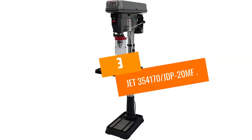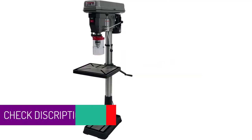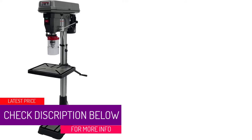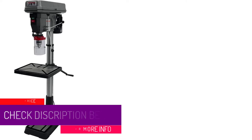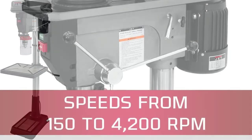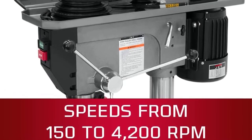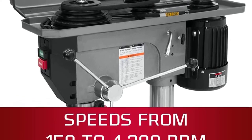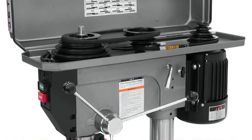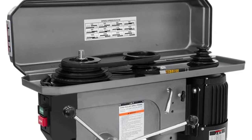At number 3: the Jet 354170 JDP20MF. This Jet Drill Press is a floor-standing model. It's a powerful and heavy drill press, weighing in at a hefty 325 pounds, so be aware that you're going to need some help to get it in place and put together. This drill has 12 different speed settings, and whilst that's convenient, it seems that Jet might not have designed the ratios very well on this model, which is disappointing.